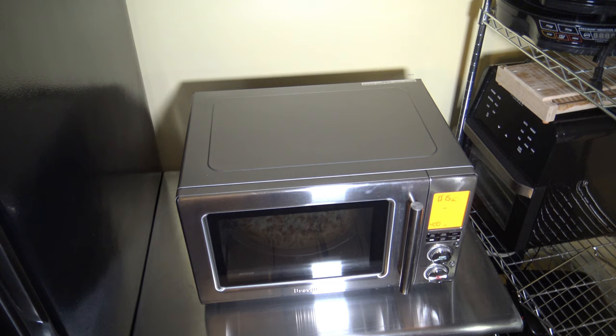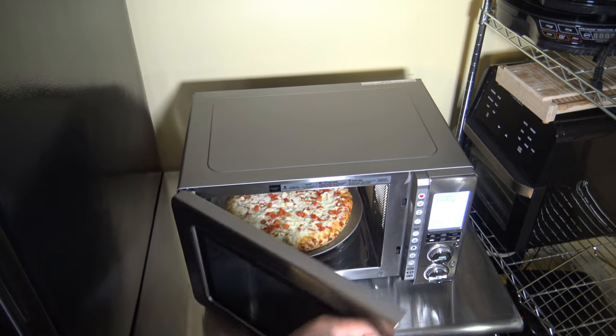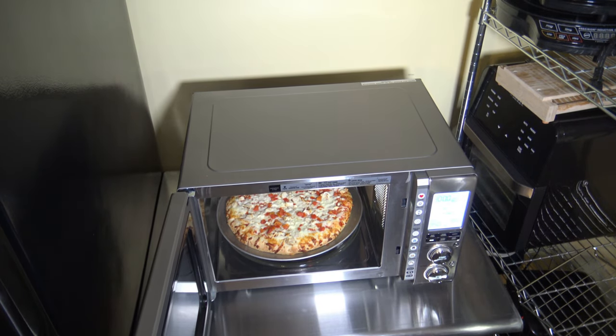This pizza will have cooked for a total of 27 minutes of cooking time plus the four-minute preheat — just 31 minutes total. Given it's a microwave, convection oven, and air fryer combination type cooker of that magnitude, that's not too bad. It's done. There you have a look at it. I'm going to get it over on the cutting board now.